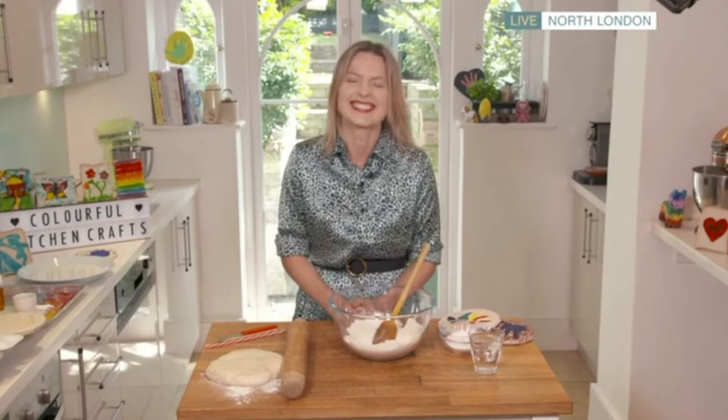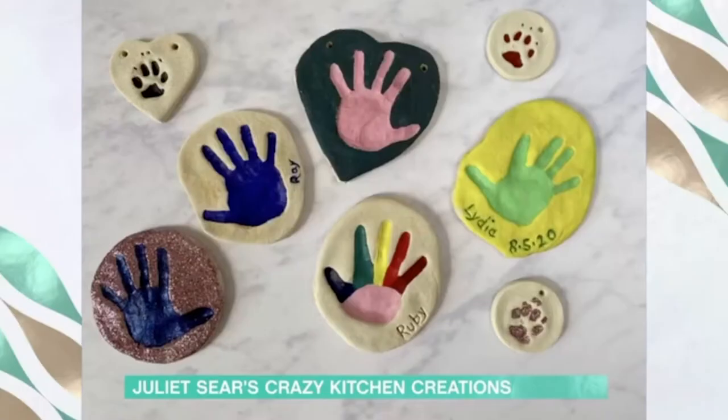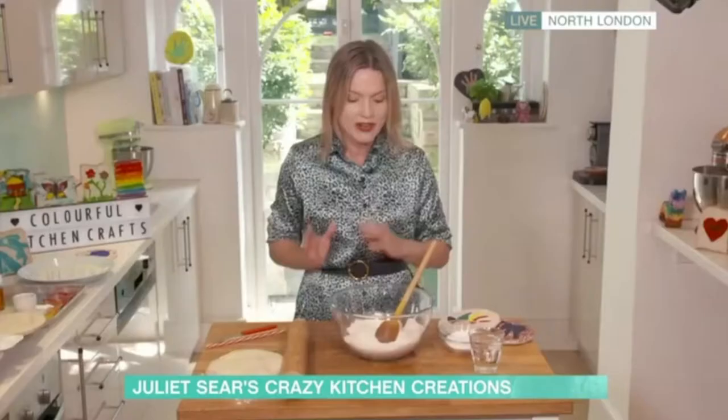Hello, good to see you. Today I've got some really fun crafts for you and the first thing I'm going to show you is how to do salt dough handprints. These are really popular at the moment - everyone's searching for them online and they're really popular on social media. They kind of turn out like this.